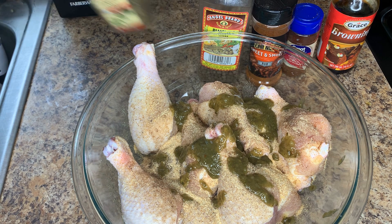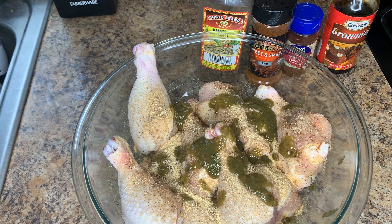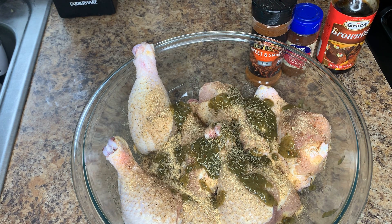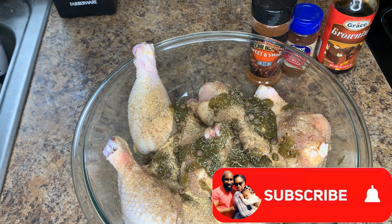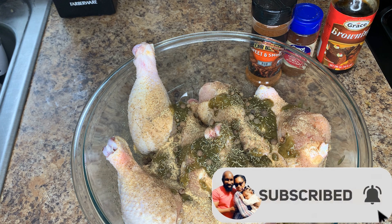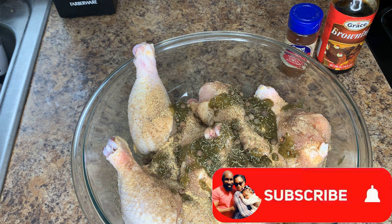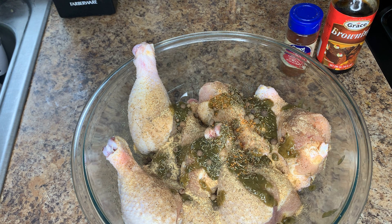Next I'm going to add a little bit of thyme leaves, then some allspice berries — this gives a really nice smoky flavor and is also known as a meat tenderizer. Then I'll go ahead with a little bit of the optional sweet and smoky rub.